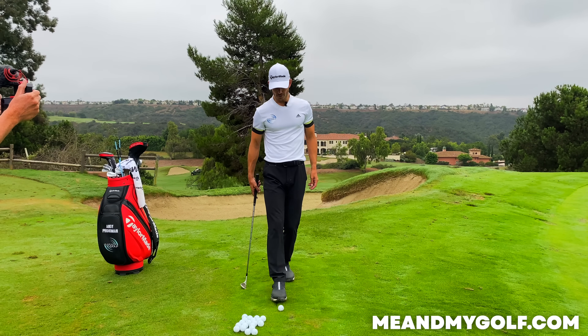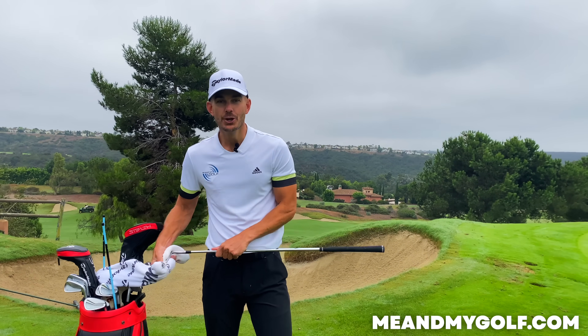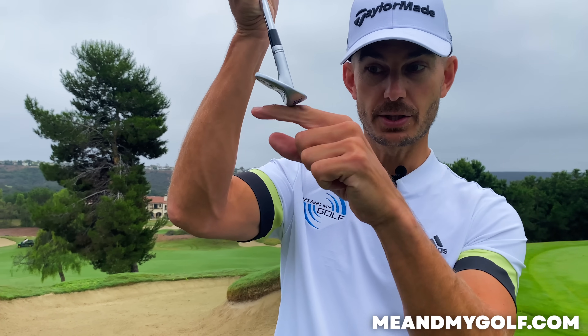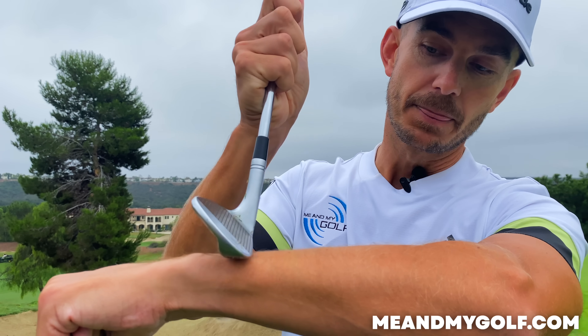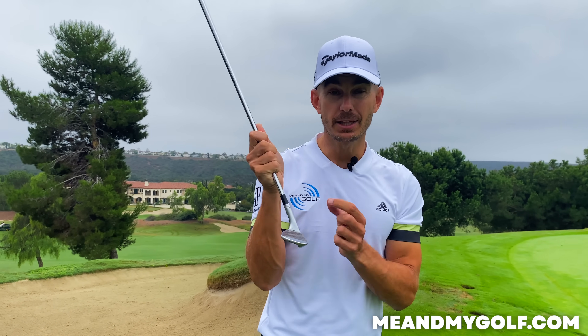Rather than thinking about hitting down, you have to understand there are two interactions. We want the club and the ball to interact together, but we also want to interact the club and the ground in a good way. What we want to do is utilize the bounce. We want to use the sole of the club to glide along the surface. If we can get it to glide along the surface rather than digging in with the leading edge, this is going to be way more consistent and way more predictable.